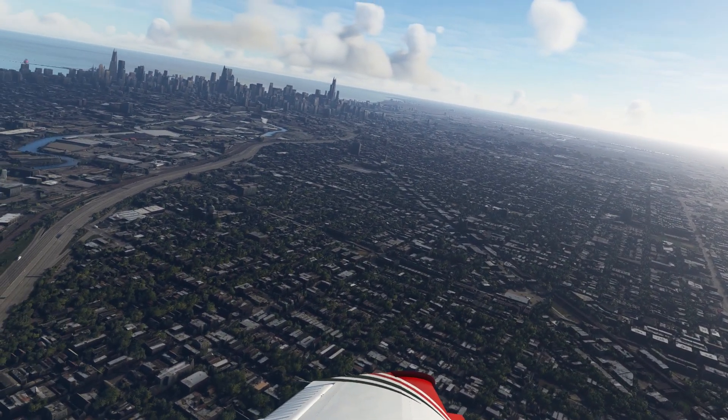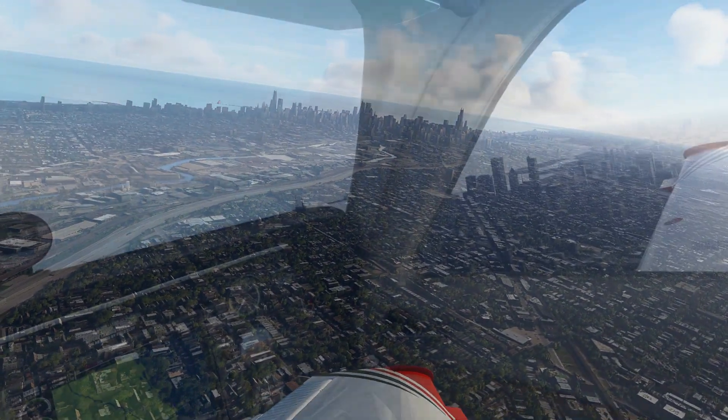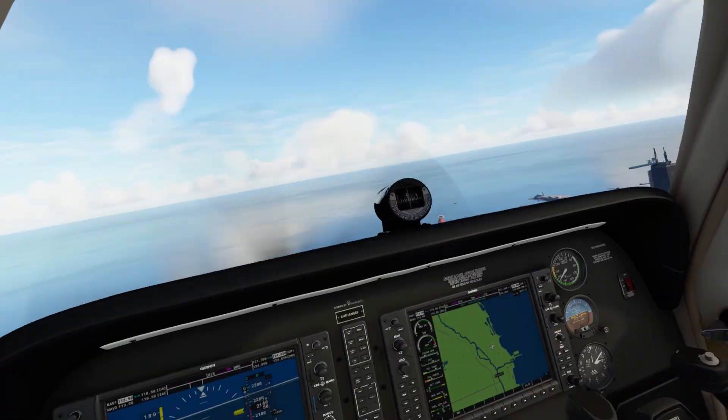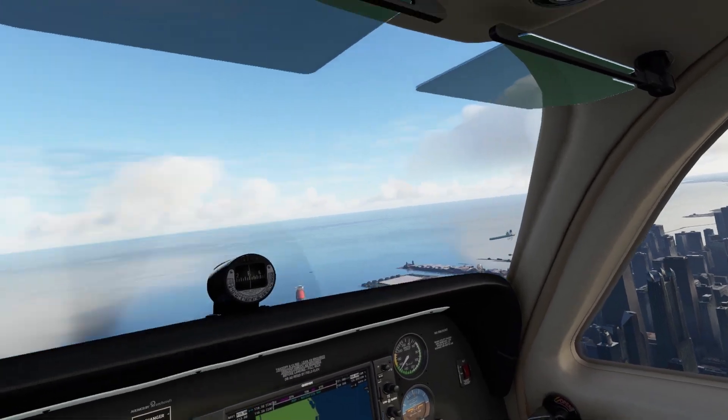I don't want to have to keep going back and changing settings depending on the area that I'm flying in. I really just want to set it and forget it. I want to spend my time flying and enjoying the sim and not with my head buried in various settings.